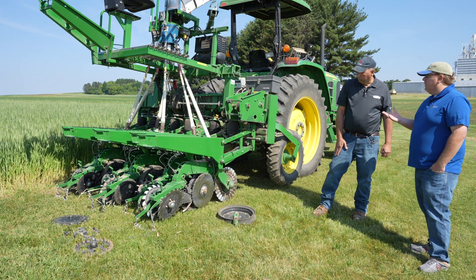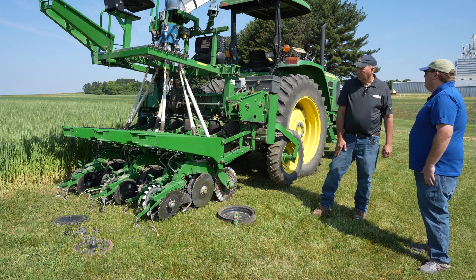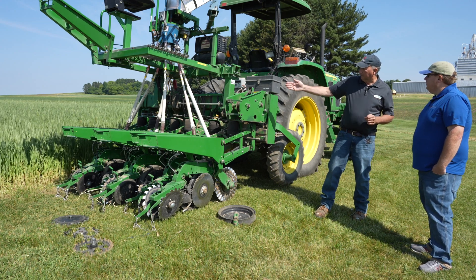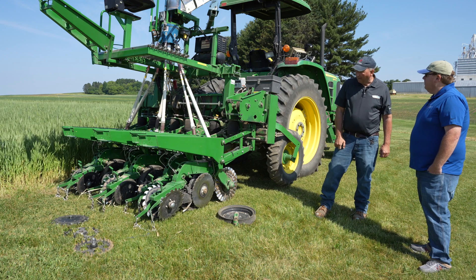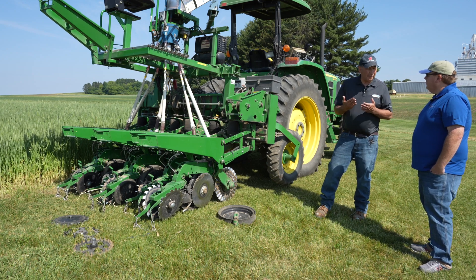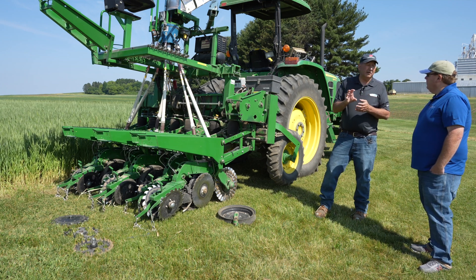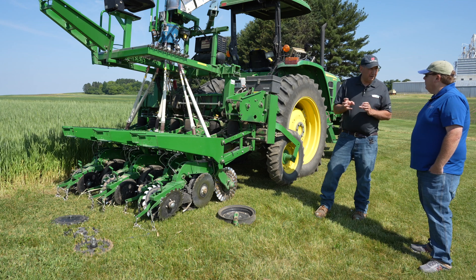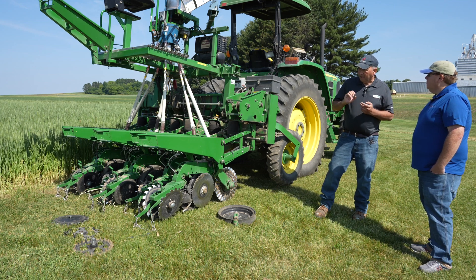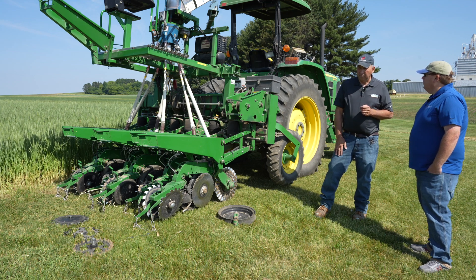One more thing that's missing from this planter is the seed box — it's set up for research. What should we be looking at for maintenance with the seed metering system? We have a cone unit here for our plot planters, but this can be adapted to a standard seed hopper. For keeping proper seeding populations, we always want to make sure the seed metering mechanism is well maintained. This particular planter uses a John Deere radial beam meter on the seed hopper. You can also have planters with pneumatic seed metering systems. Follow the owner's manual recommendations for maintenance and make sure those are inspected every year.